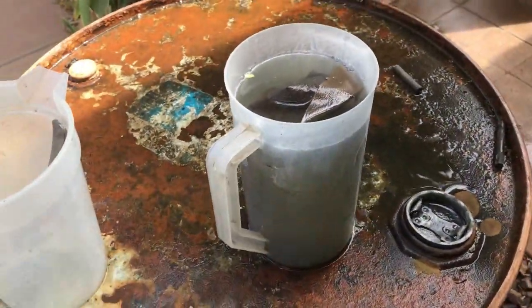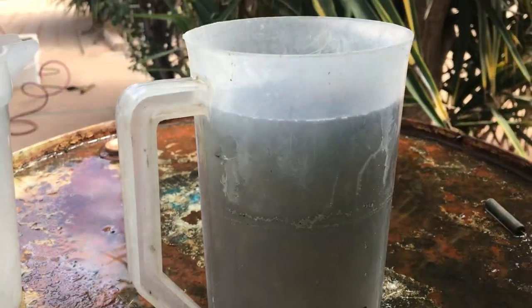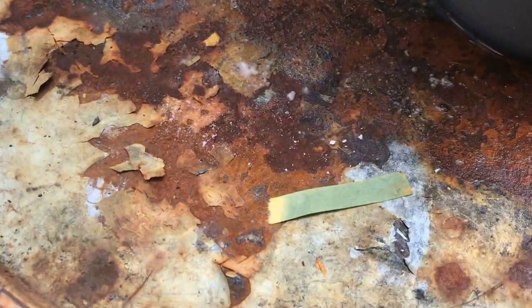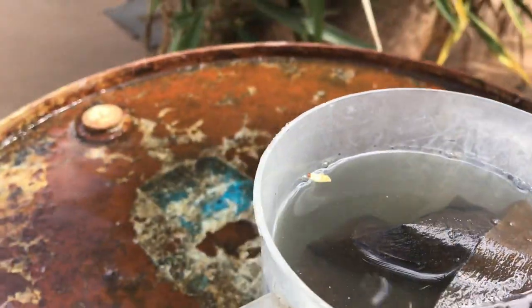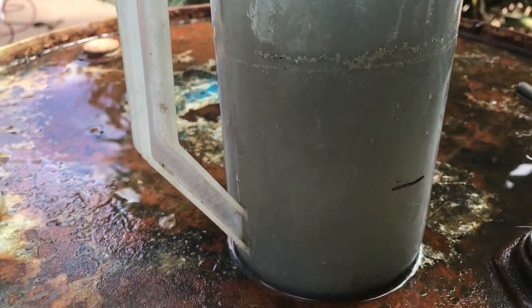I was thinking the sulfuric acid wasn't strong enough, but 20 ml of the acid I used went into one liter and it took a hundred grams of bicarbonate soda to neutralize — the bubbling stopped at a hundred grams. So I think it's quite concentrated.